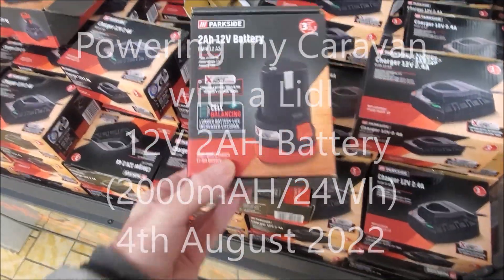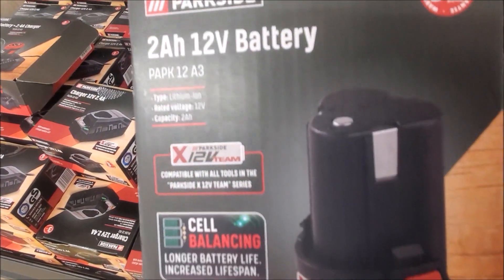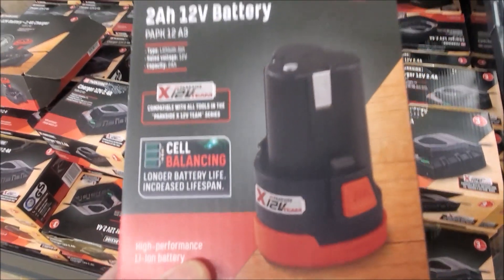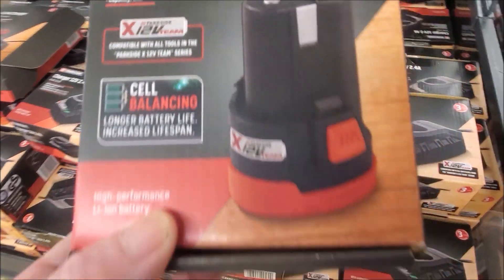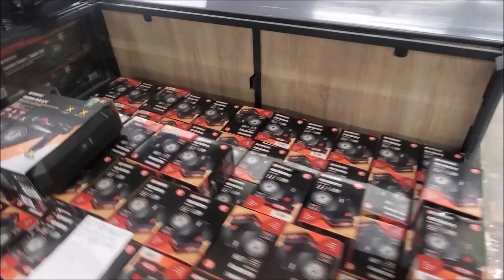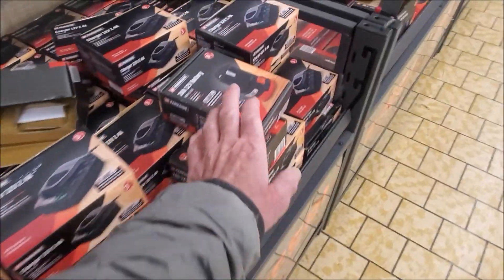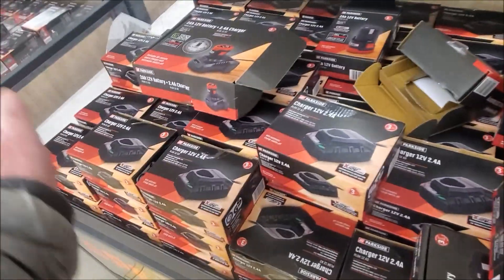I am in the ladle shop here in Stavon. I ran into these 12V batteries, thinking of using one for the caravan lights. I just noticed it's actually cheaper to buy two 2-amp batteries. A 2-amp battery is 10 pounds and a 4-amp battery is 25 pounds, so you are paying 5 pounds extra for the 4-amp. Both batteries fit the same tools, so you are still better off buying two small batteries than buying one big battery.